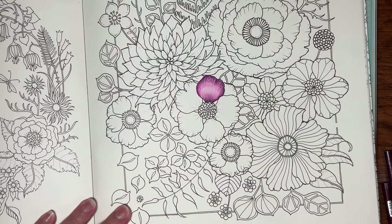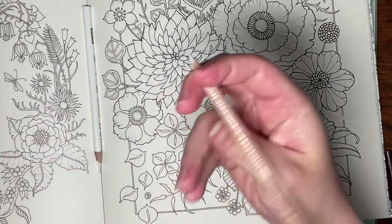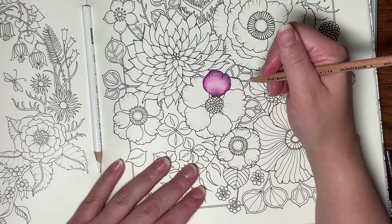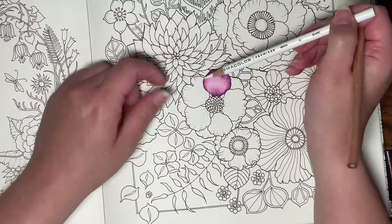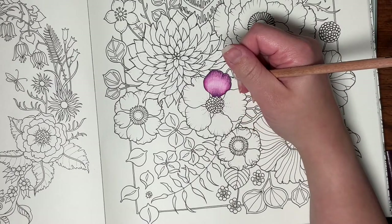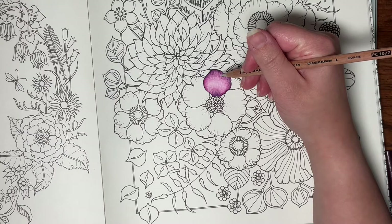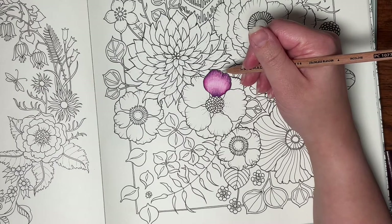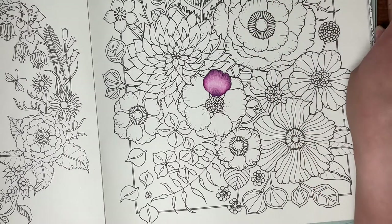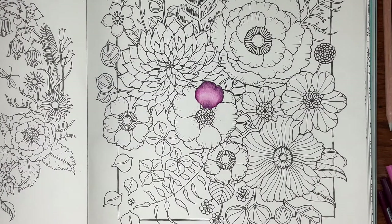That is basically how I use my Prismacolors. I kind of did with this white pencil what I would have done with my blender. I kind of don't want to go back over this with the blender, but the white does add more of a tint, which is what I was going for — to bring back some of that highlight. This will brighten up the colors in my experience, but you need to have done a good job hiding your transition lines when you use the blender pencil, because if it's a harsh transition it will show up even worse. Unless I'm using it wrong — if so, please let me know in the comments how you use the blender pencil and if you have that same problem.